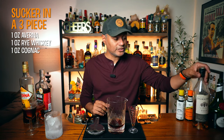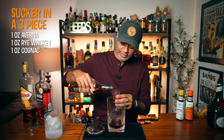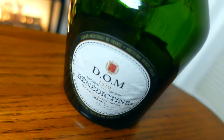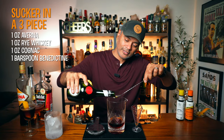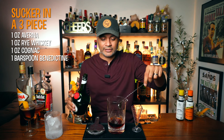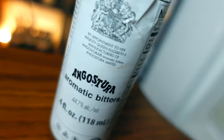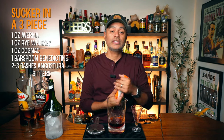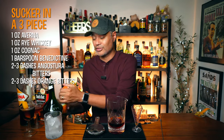And then we're going to do one ounce of cognac. I'm going to be using Grands Domaines — however you pronounce it. I don't do the fancy French. Then we're going to do one bar spoon of Benedictine — it always adds nice herbaceous notes inside the cocktail. And then two dashes of Angostura bitters and three dashes of orange bitters. I feel like you can never have enough bitters.